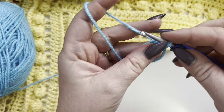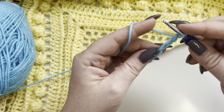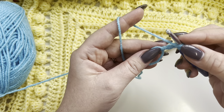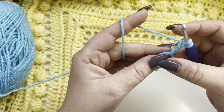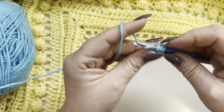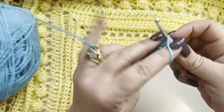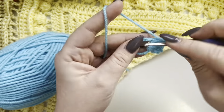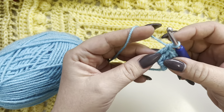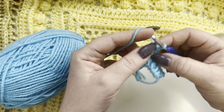To make this shawl we are going to start right here in the middle with a magic ring. Take your yarn and your hook and make a magic ring, pull up a loop, and now you are going to chain three — this is going to be your first double crochet. Now we are going to work inside of the magic ring four double crochets.